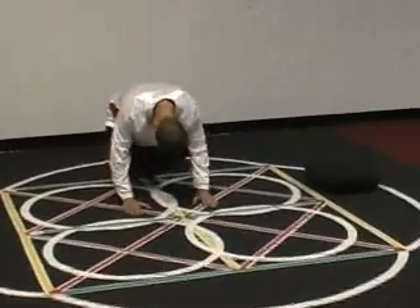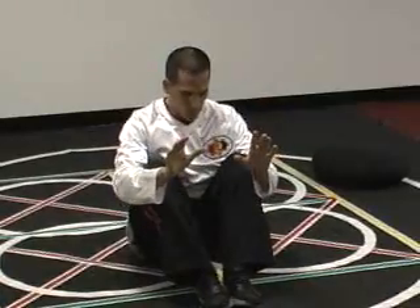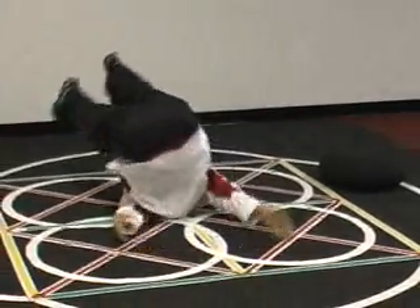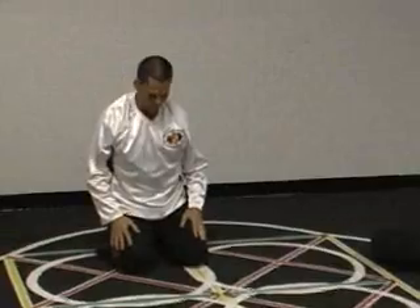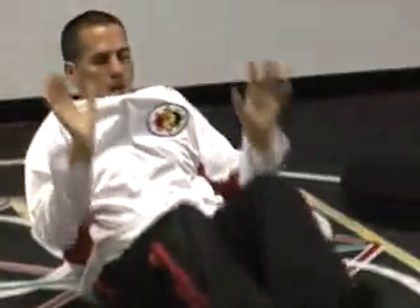All the way forward. Forward, forward, forward. Front row. Going back, bringing the neck up. My emphasis is I'm rolling, but my emphasis is I'm stretching the range of motion — circular — my neck.